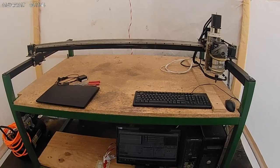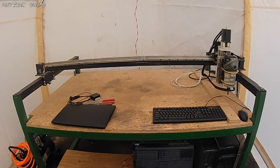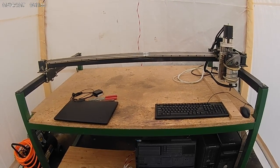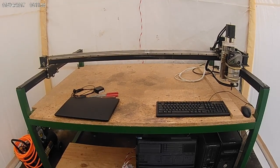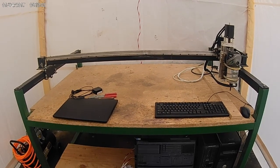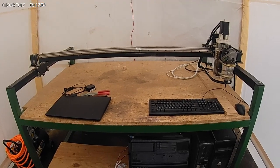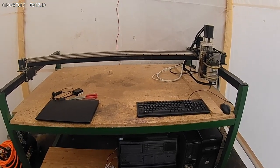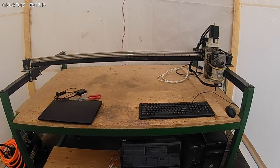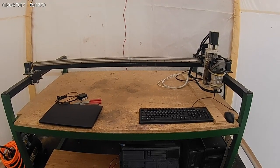I did a little research and found that it could be a bad driver causing the problem, so I swapped the wires from one driver to another one that I know is working right, and I had the same problem. So I knew it was either in the motor itself or the wiring, so I did a continuity test on the wires.